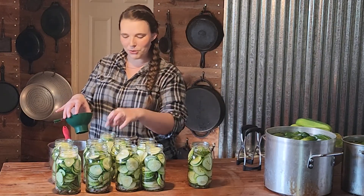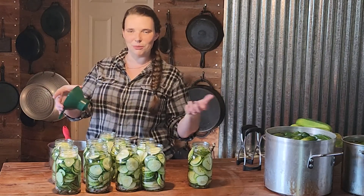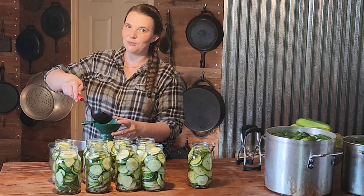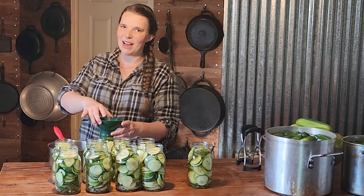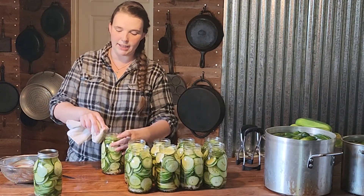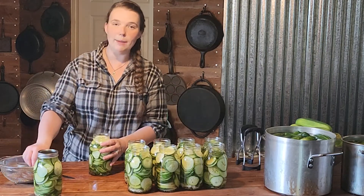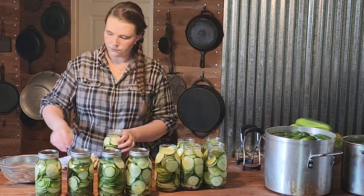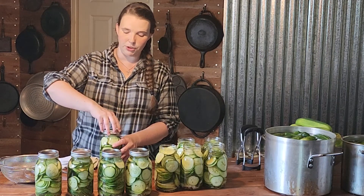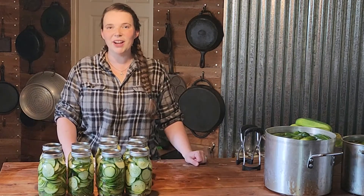A big pickle chip on the top of my jar sealed with the bottom of my canning funnel and flowed the brine back out — so make sure that doesn't happen. Even those of us who have been canning for years still have stuff like that happen. Because we're cold packing, we'll use a clean dry flour sack towel to wipe our rims to make sure there's no water or vinegar. You want your jar rings to be fingertip tight — put them on, spin until you feel resistance, then go a quarter turn farther.